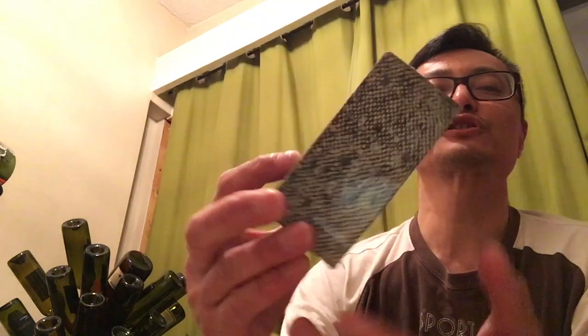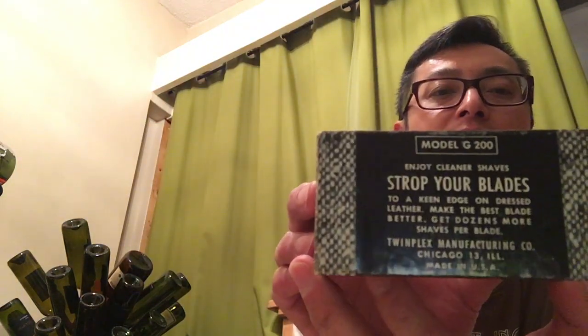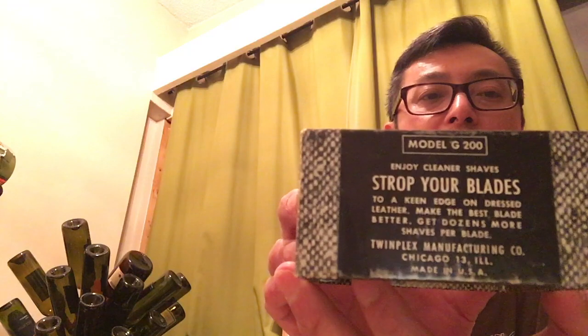So let's move on to this one — the Twinplex dropper. This was made in Chicago. It's the model G200 and it says here that it drops your blade.